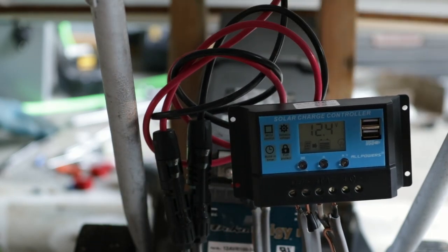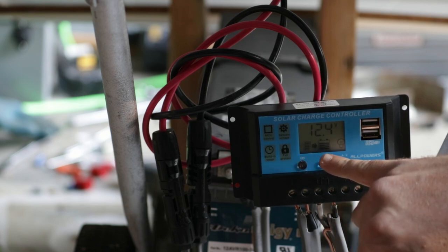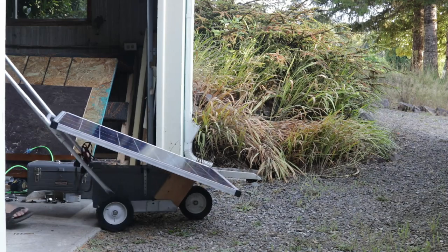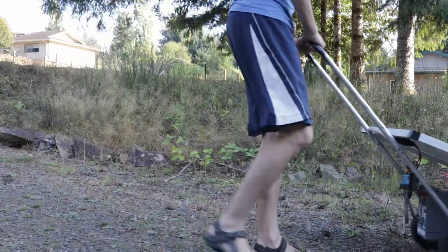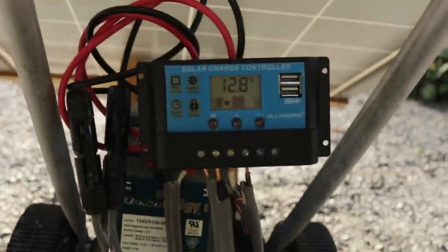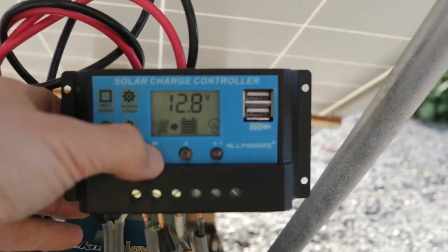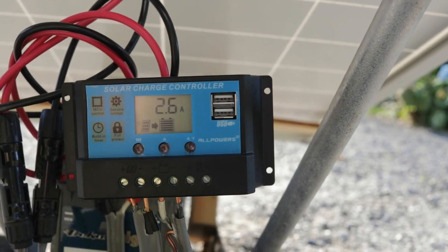There we go — you can see right there the solar panel icon lit up. It is sending juice. Now I have it pointed more into the sun. The sun is pretty low in the sky right now, but you can see it is indeed working. 12.8 volts, 2.6 amps right now. Not bad.